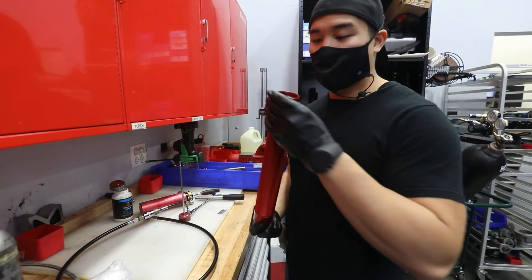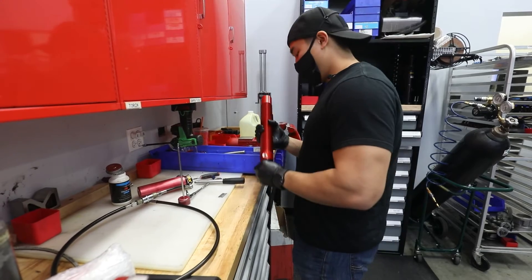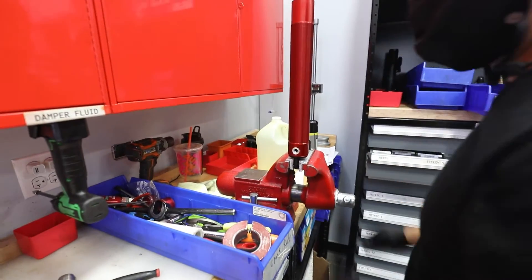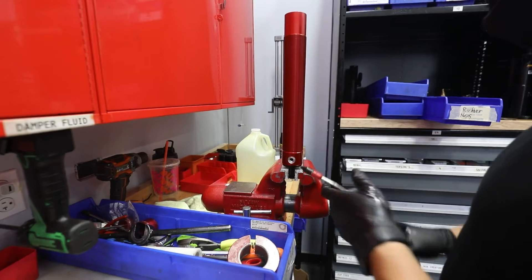That looks like a brand new body. Put this in the soft jaws here. And as a precaution, just because it's brand new, I like to blow it out with some air as well.